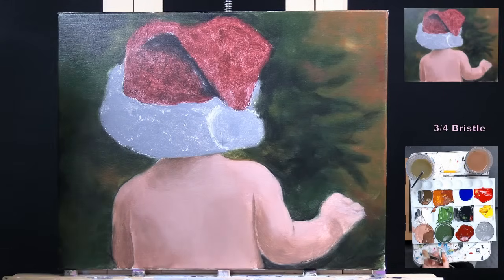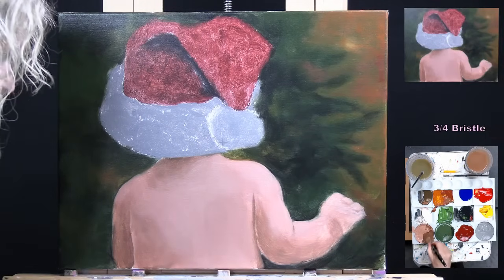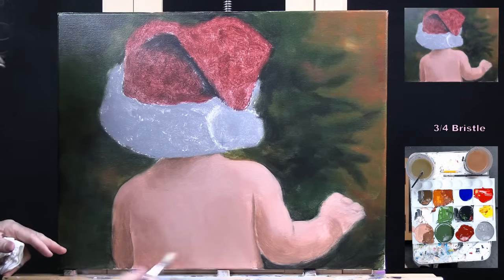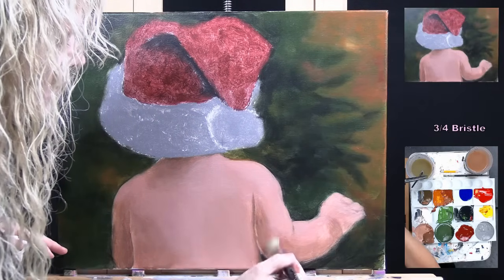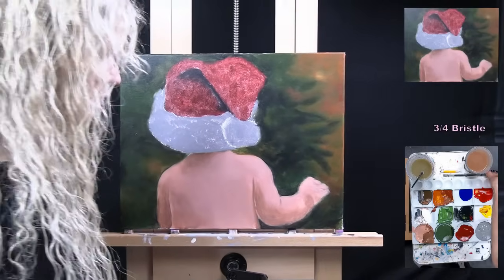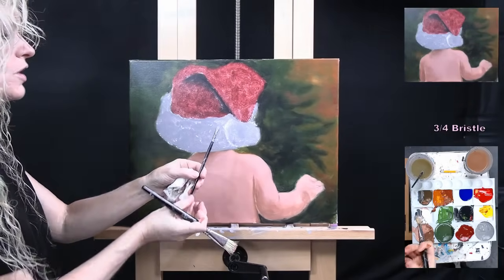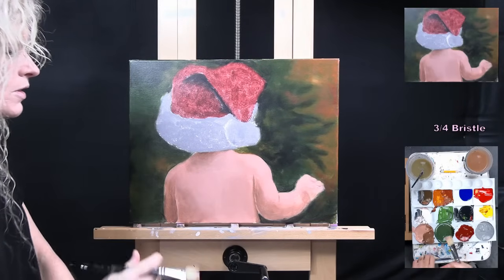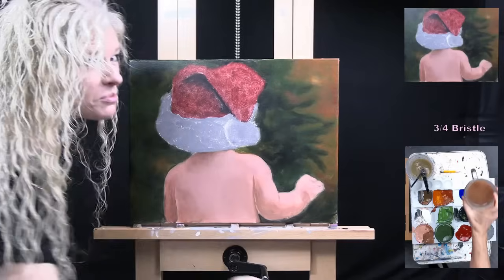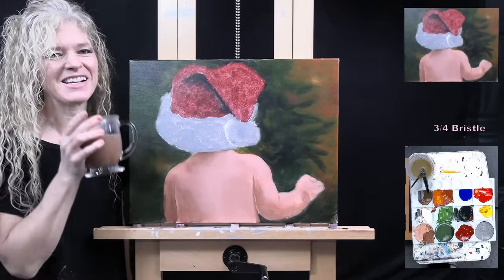Once you've got your skin in a place that's pleasing to your eye, we're moving to the next step. I'd like to use the small quarter-inch bristle brush for the next step. So make any little adjustments you want, put the large bristle brush away, take out the smaller bristle brush, and get ready.